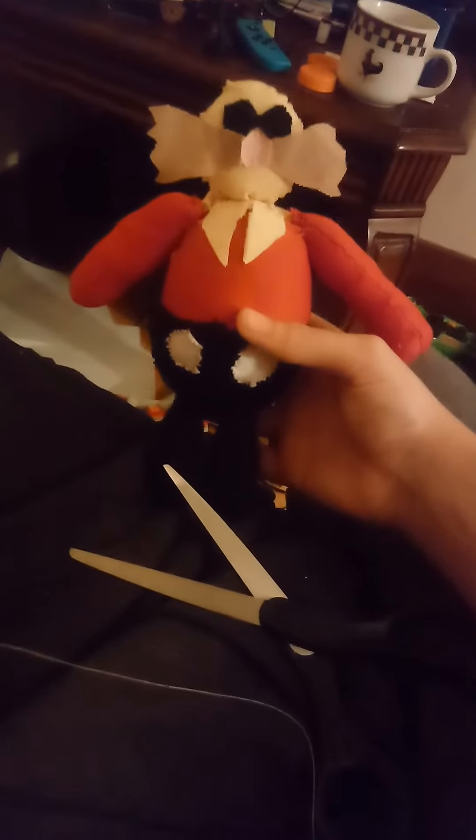I just wanted to show y'all my Eggman plush again and why I had to fix it up. I actually finally had some gloves. I don't know, I'm bored. Look at this...